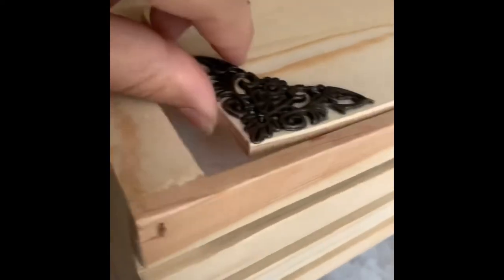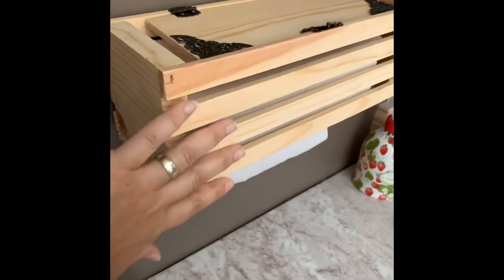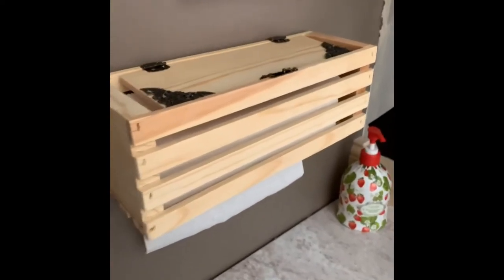You can open it and put the paper towel inside. I'll open it so you can see the paper towels in there — they fit perfectly. I left a little space on the side so it wouldn't be cramped. You just pull the paper towel from the bottom. I chose to leave it natural wood because I like the texture with the bathroom.